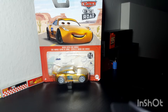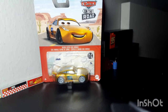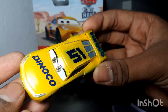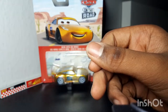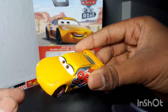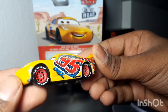The next one I got in 2020 is Rocket Racer Cruz Ramirez. The next one I got earlier this year, 2022, is the Dinoco Cruz Ramirez — she looks very odd for some reason. The next one is the Rusty's Cruz Ramirez, which I got in July, and there's like a little scuff on her tire.